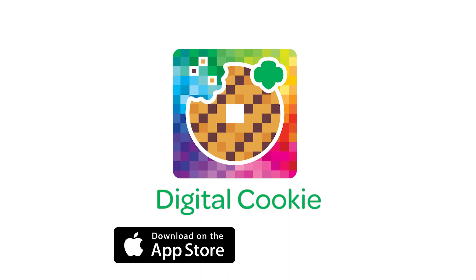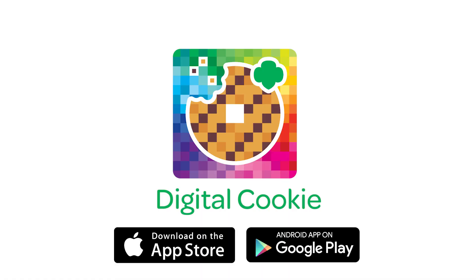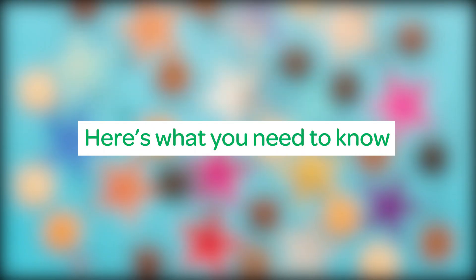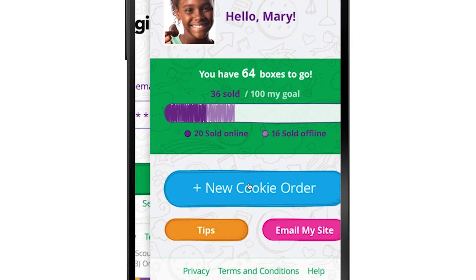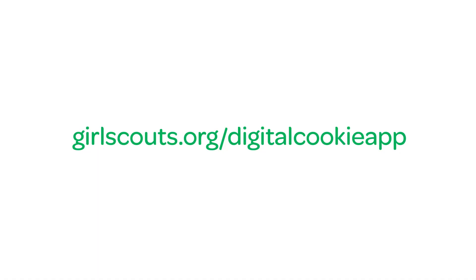To download the app, go to the iTunes App Store for iOS or visit the Play Store for Android and search 'Digital Cookie.' You have to have a Digital Cookie platform account to log into the app, so first things first: set up your account, have your parent or guardian approve it, then use your Digital Cookie platform login to get into the app. Don't have an account yet? No problem — go to girlscouts.org/digitalcookieapp to get started.